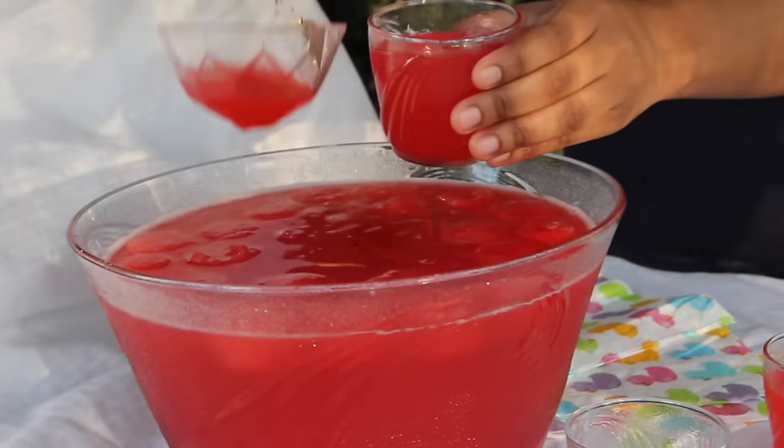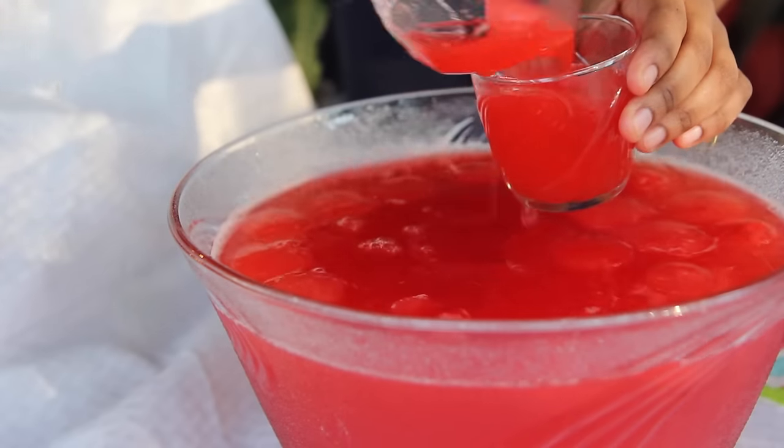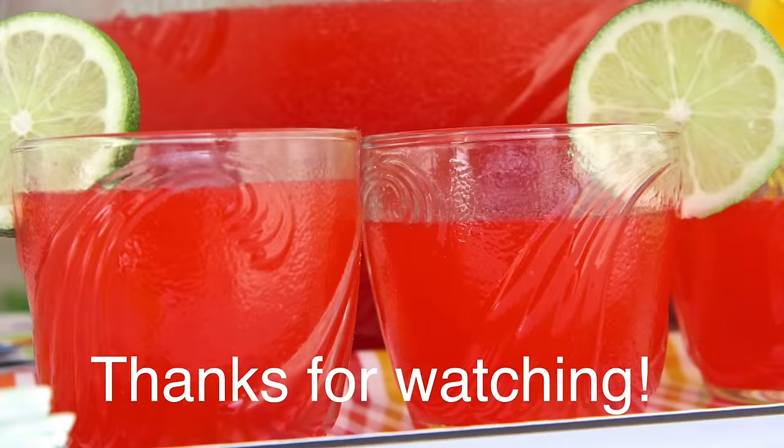I hope you guys enjoyed this recipe. Don't forget, there are new recipe videos coming every Thursday and Sunday at 8 o'clock. Don't forget to subscribe. Later!